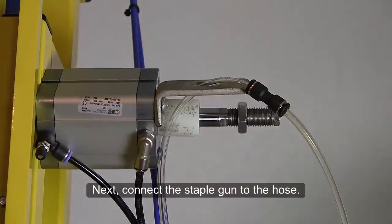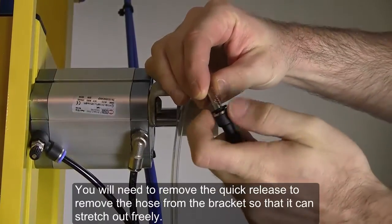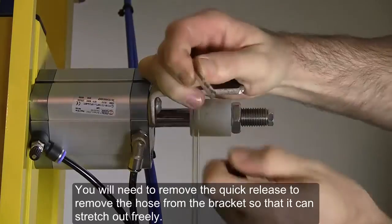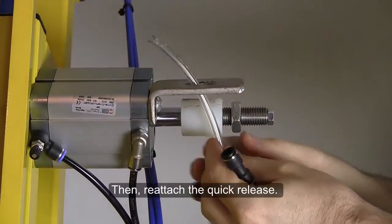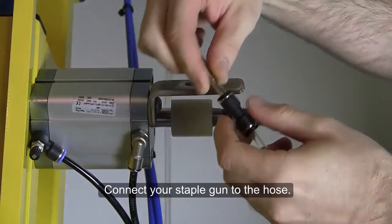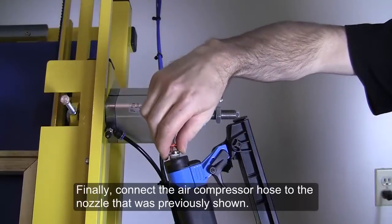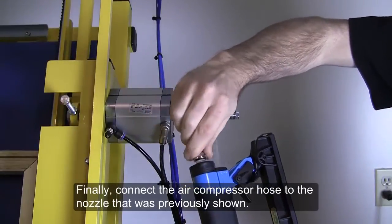Next, connect the staple gun to the hose. You'll need to remove the quick release to remove the hose from the bracket so that it can stretch out freely. Then reattach the quick release. Connect your staple gun to the hose. Finally, connect the air compressor hose to the nozzle that was previously shown.